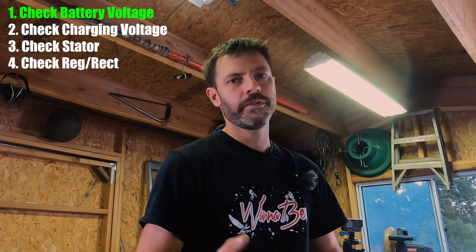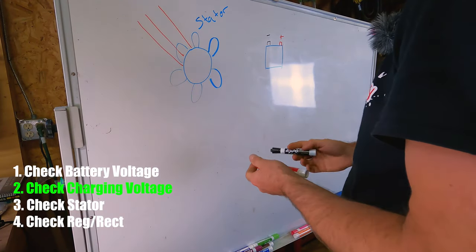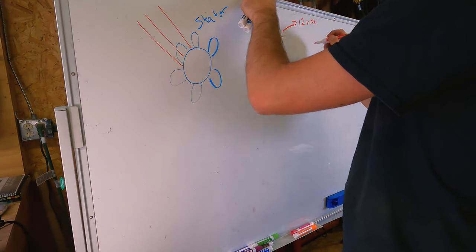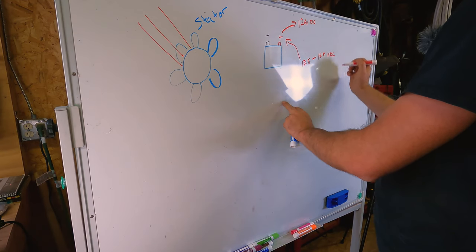The first step in diagnosing any charging problem is to test the battery and the connections at the battery. With the bike off and the key turned off, test the voltage at the battery. The next step is to test the charging system at the battery to see if the bike is delivering enough current to charge the battery. To do that, start the bike, measure your voltmeter on the battery terminals, and you're going to actually measure the current coming into the battery. In order to charge a 12 volt battery, you've got to push more than 12 volts into it. Ideally 13.5 to 14.5 is a good range. The lower in that range it becomes more of a trickle charge, and if your voltage is below mid-13s — around 13.5 — you're actually not providing enough charge to really charge the battery.